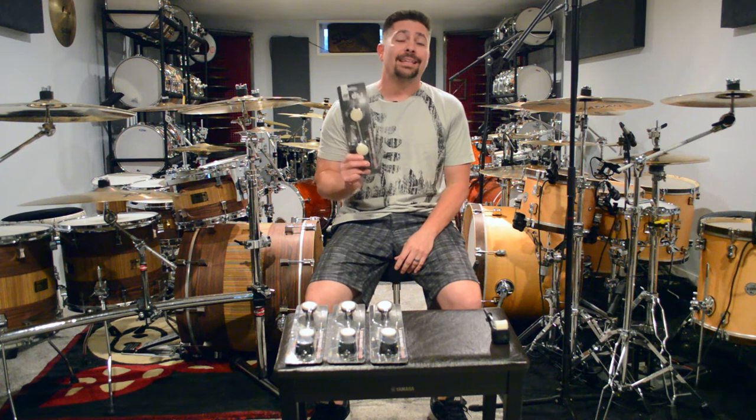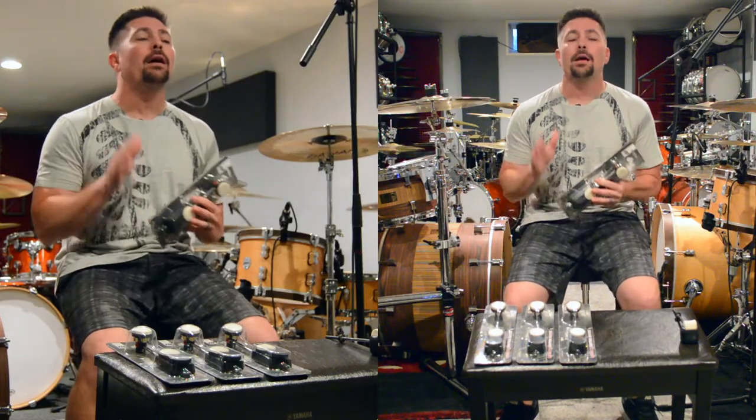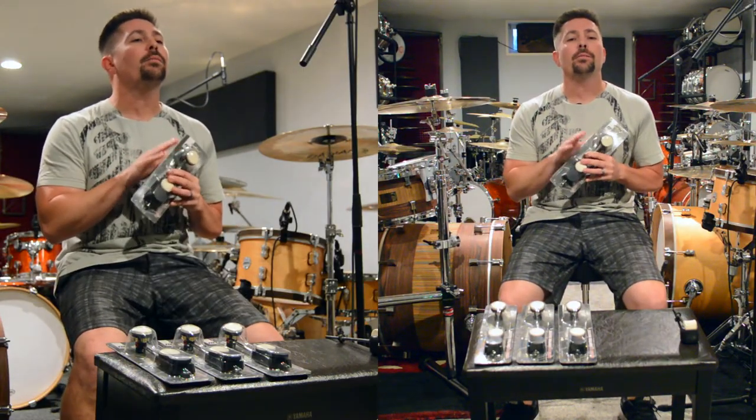This beater here is an absolute must upgrade for any pedal. It doesn't matter if you play DW or not, I guarantee this is gonna be a great upgrade for you. It's extremely versatile and has a lot of great features.